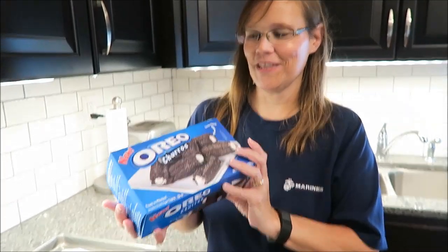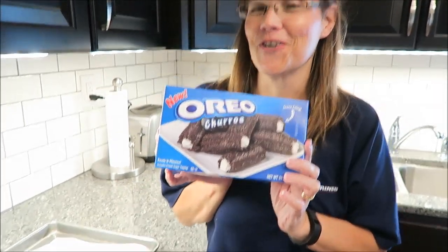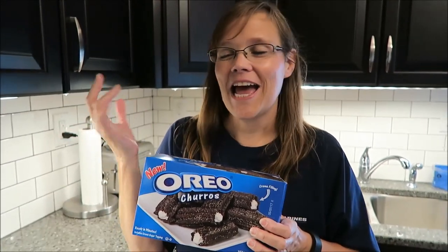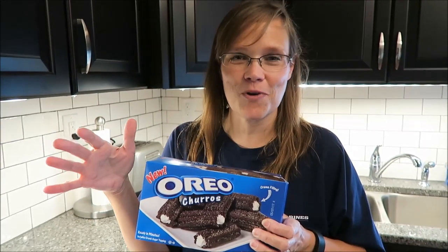Today Kevin and I are going to be trying the new Oreo churros. I'm very excited. I had seen pictures of these on Instagram for a while and a lot of you told me about them. Thank you very much to everyone who brought these to my attention. I thought, when are they ever going to get here? Finally they're here, and I knew they would be here for two reasons.